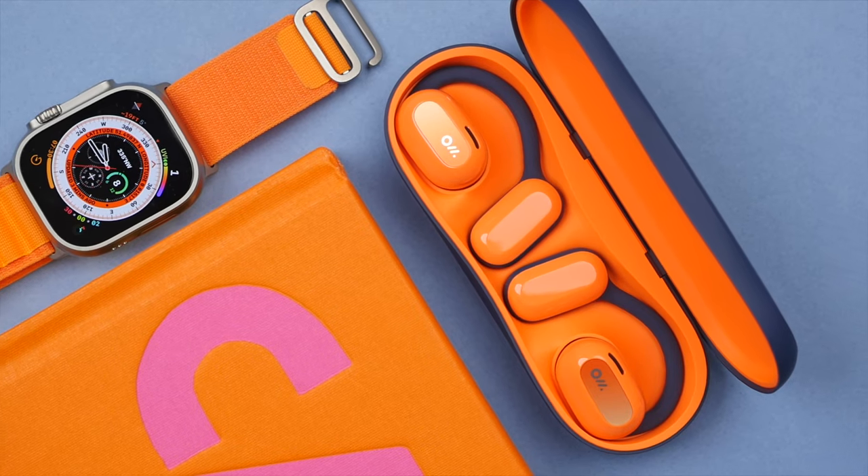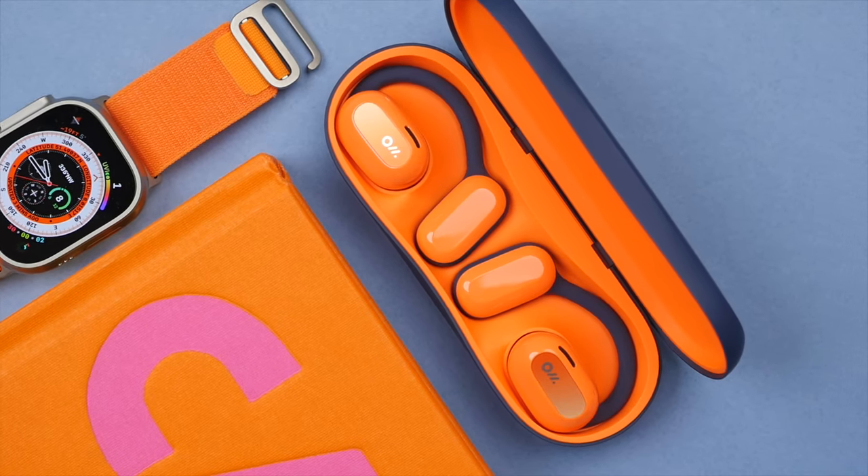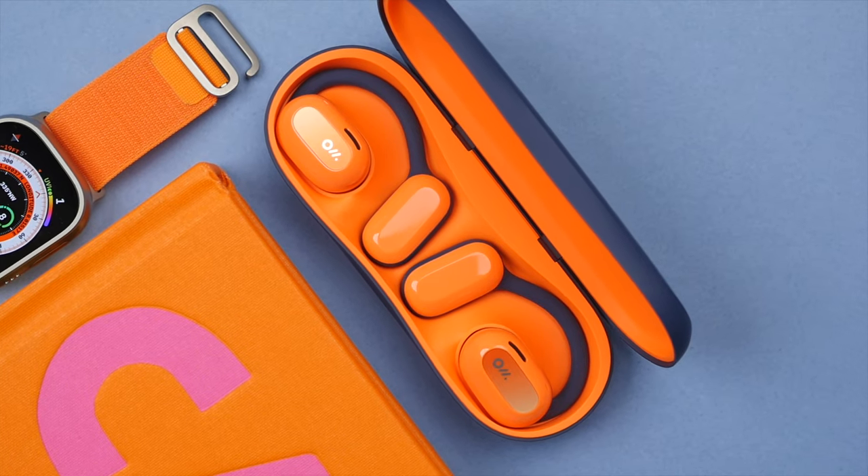After using the OlaDance wearable stereo headphones, these have become my new go-to earbuds that I wear whilst working at home or while working out. Today I will share with you my experience and cover everything you need to know. I will leave all the purchase links down in the description.